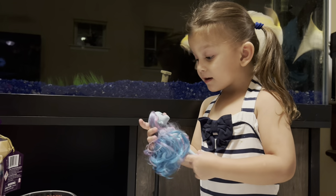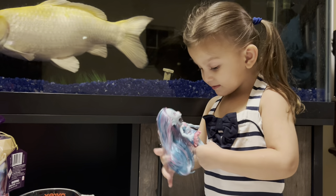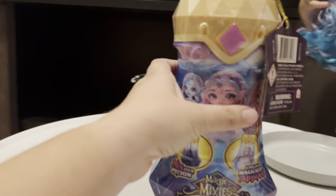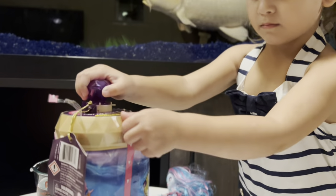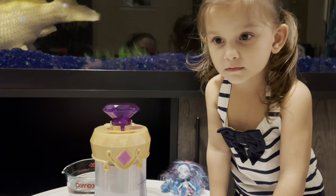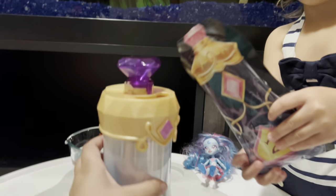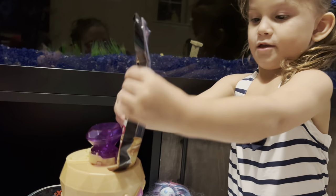We're gonna open our next one! Do you want a friend? Yes! Alright, let's open our next one! Let's open it! Mama, maybe I'm gonna get a different one! Let's add the potions! Okay! Get it in there! Good job!